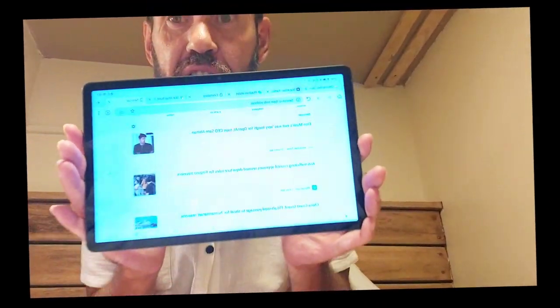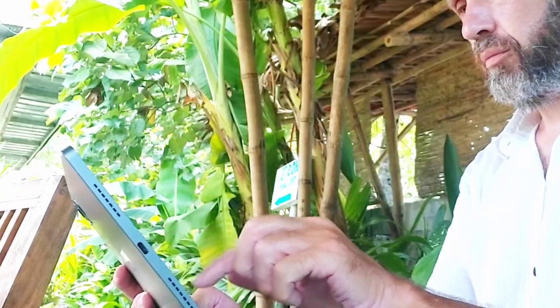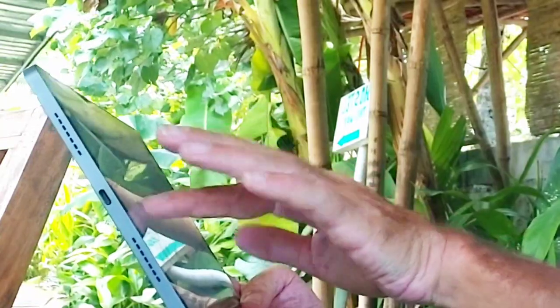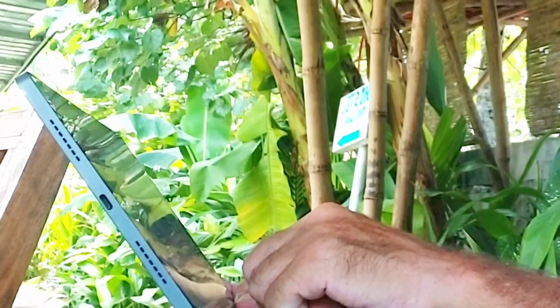My name is Rob and this is the Realme Pad 10.4 inch. I've been using it for over six months now and I use it everywhere all over Southeast Asia, and I'm absolutely loving it because of its performance. Here are a few things that I think you'd like to know. Hopefully this will help you in your decision when it comes to choosing.